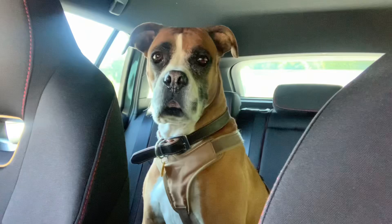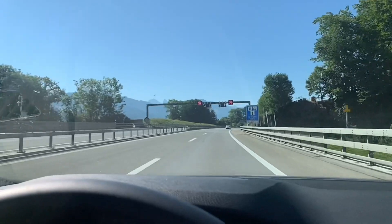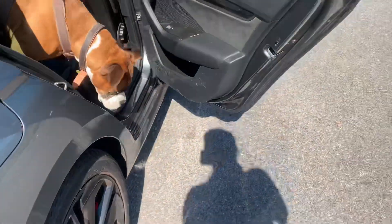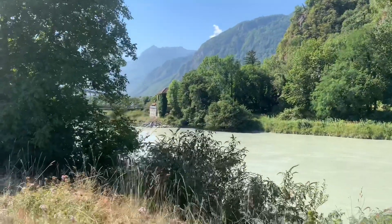So one month later — I didn't end up having time to post this video — we're just going to collect the sensors and see if they're still there. I have an assistant with me: a dog that I'm babysitting. Leila! Say hi! She's confused. Okay, we're in the car, let's go to the first location near Lake Geneva.